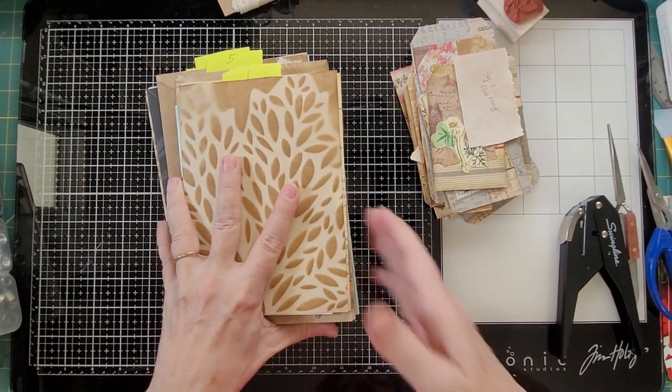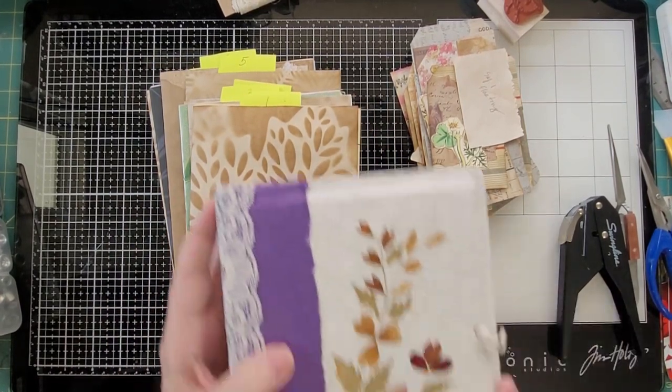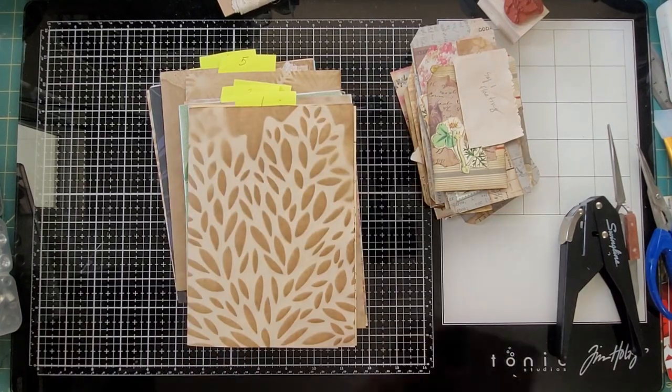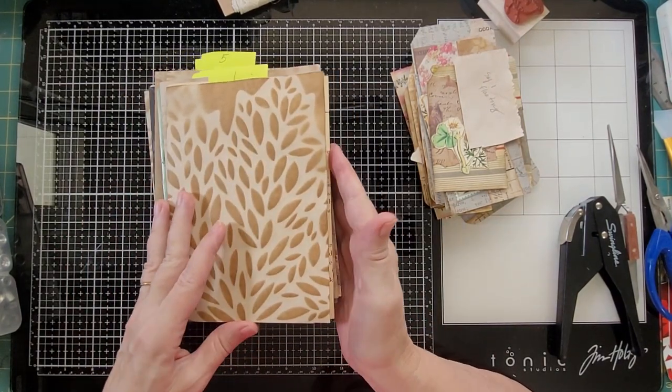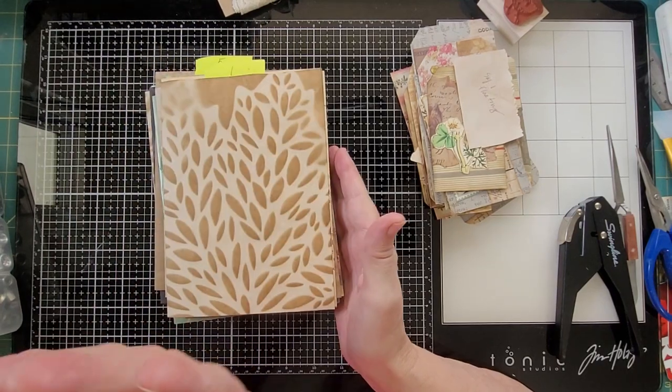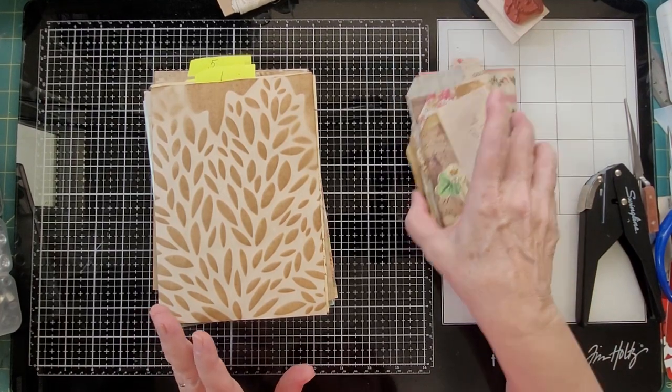Today I'm working on my botanical journal from a thrift store. Here are my signatures, and I put pockets in a bunch of them in my last video — or two videos ago, because I had the subscriber winner video.